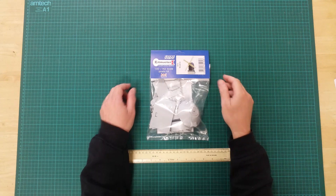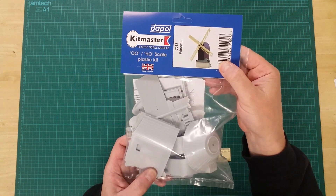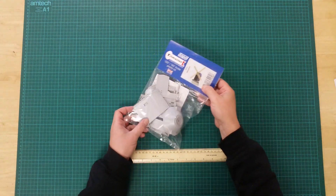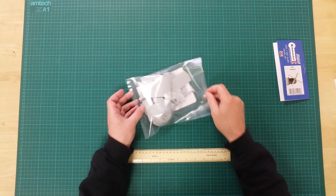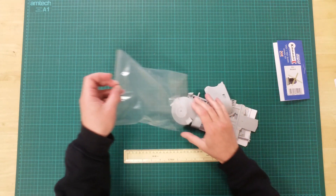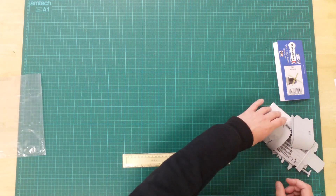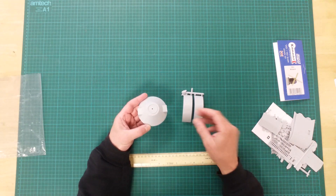This is the DAC-016 Windmill by Dapol in 00-HO Gauge. This is a plastic kit that will require assembly and can be painted as desired. In the box, you will find a selection of plastic sprues and parts and instructions.